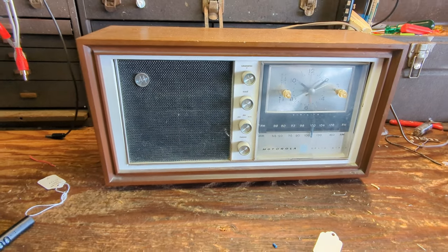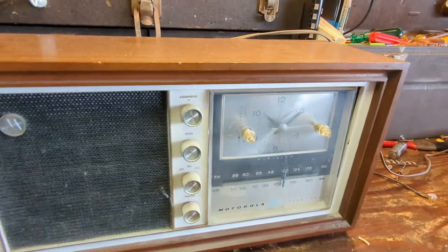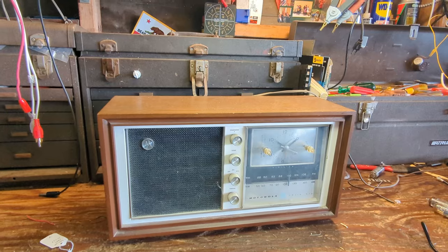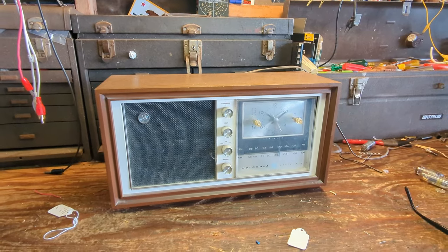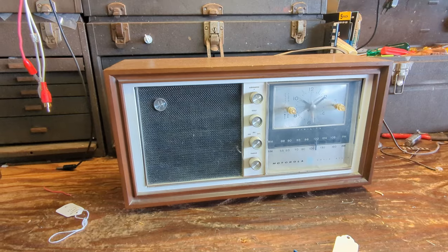Hello everybody and welcome to another exciting episode of Radiorama, where as the name implies I'll show you how to work on radios — sometimes other things besides radios like stereo systems and record players and all that good stuff. Mostly it's glowing vacuum tubes, but today I'm going off on a little bit of a different course.